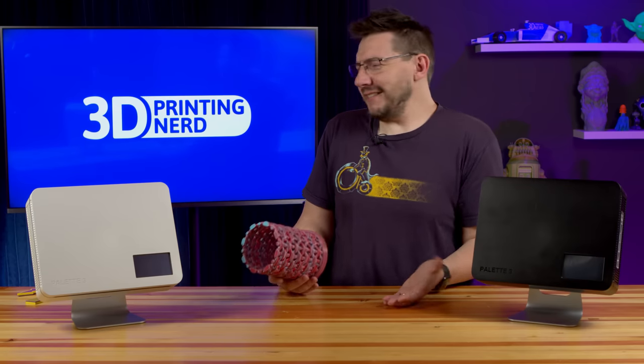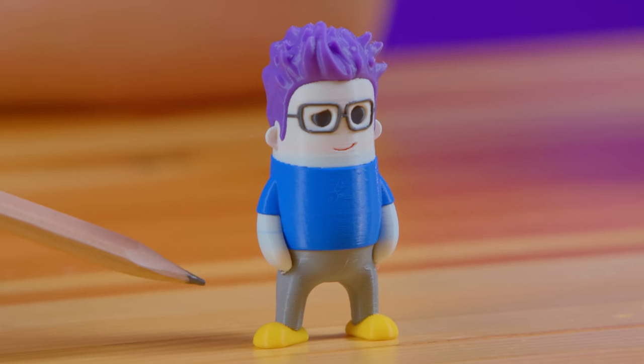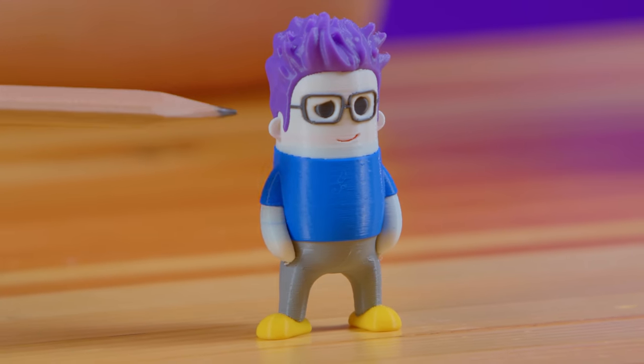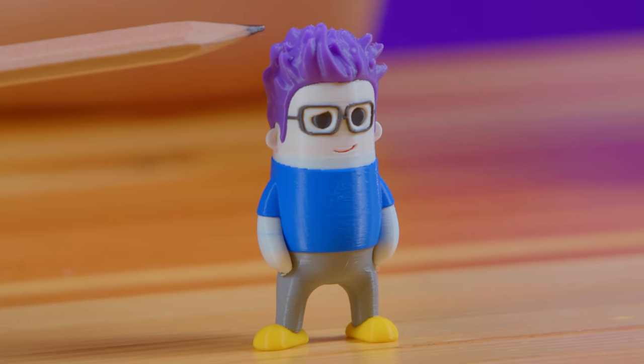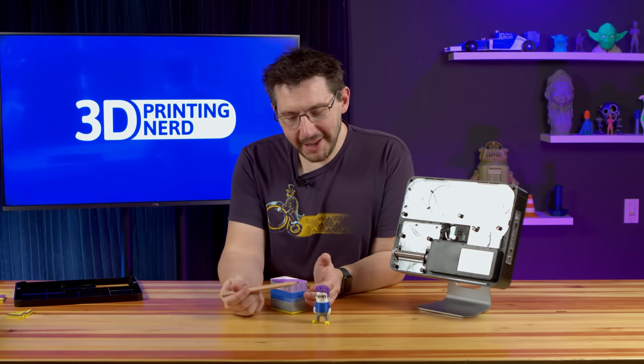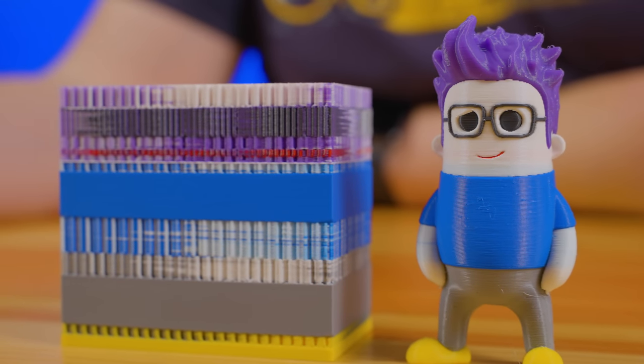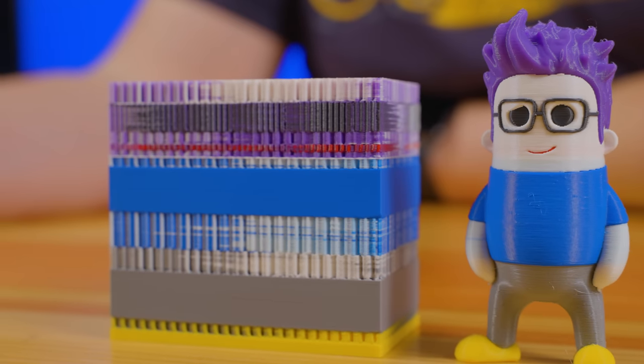Four colors? You want more and I know it. How about seven? This is a seven-color mini Joel. Yellow shoes, gray pants, blue shirt, white skin, red lips, black glasses and eyes, and not brown hair — purple hair. Seven colors on this thing. You do see a little color bleed on the white. White is going to be one of the hardest things to transition to, just because it's so unpigmented. When you're printing with Palette and using white, you can adjust the transition length for certain colors or inputs, and that means with some testing and more prints I'll be able to solve that problem and have crystal clear white in my prints. Honestly though, look at that — that's mini Joel. And that's the transition tower right there.